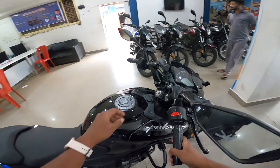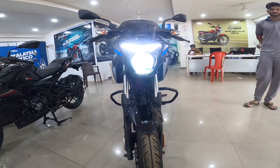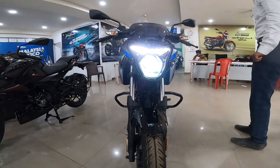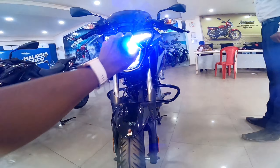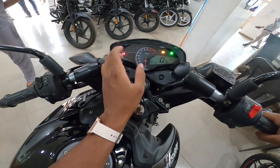You will see a projector headlight, and on the right and left you will find LED DRLs. Now I will tell you what you will see in the meter.